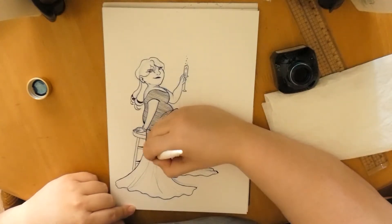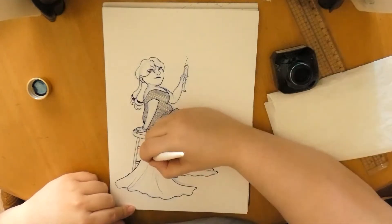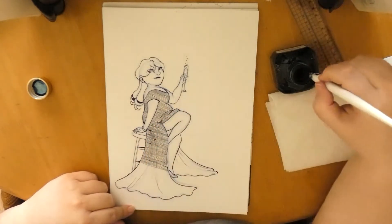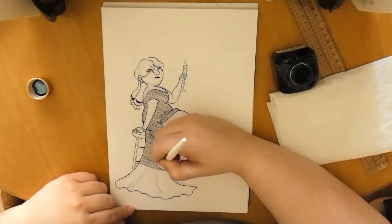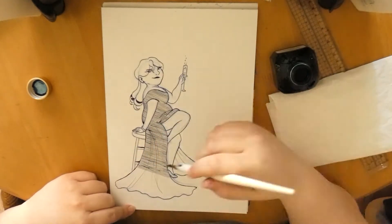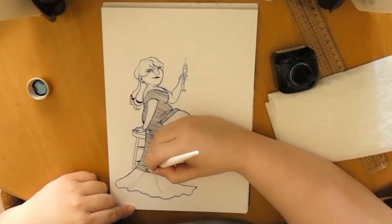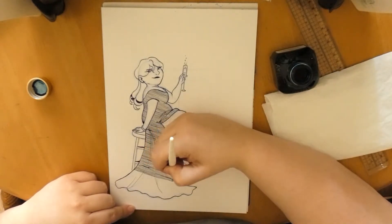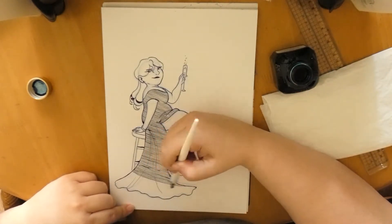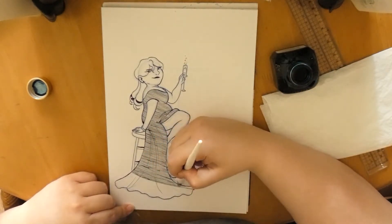If you let it dry and move it around in light, in sunlight, you can see the colors change. I think I used the blue-red combo, so if it dries and you move it around, you can see the ink change from blue to red. And it has a bit of shimmer to it — it's wonderful.